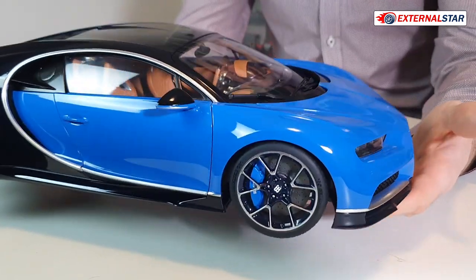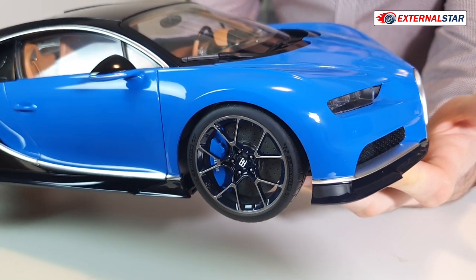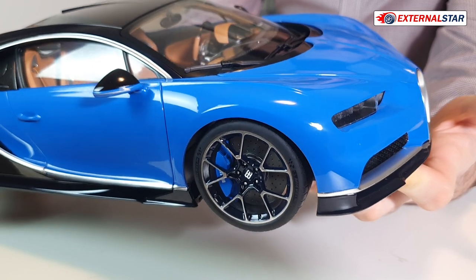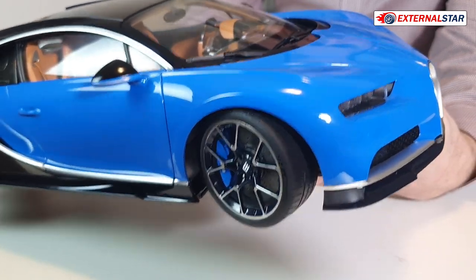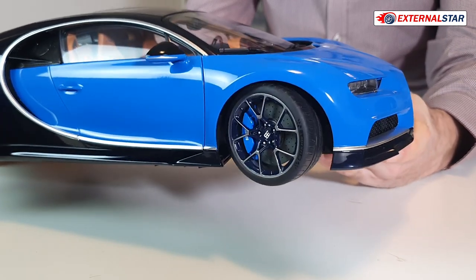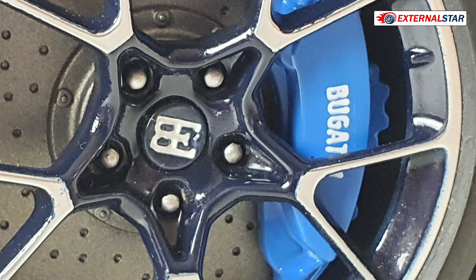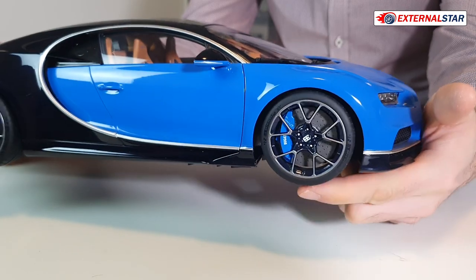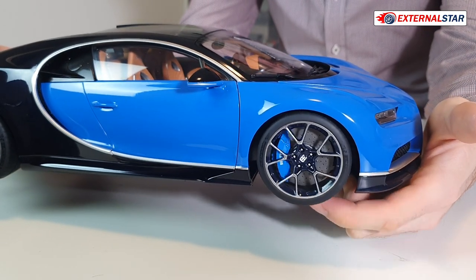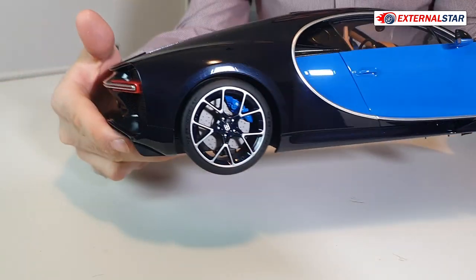Then we have the front wheels. They are beautifully done — it's real rubber. You can turn them as you can see, and it's connected to the steering wheel of course. The brake disc is just so big, it's enormously huge. We have the Bugatti nice brake caliper. The wheels look perfect, same in the back — they also turn. Nicely done.